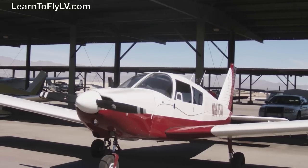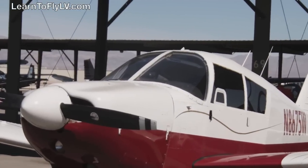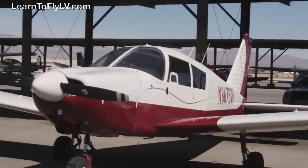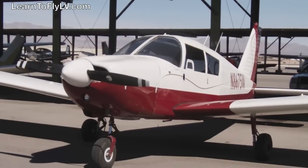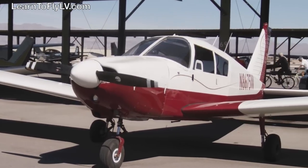As we do our pre-flight inspection, the first thing we're going to be doing is looking at the overall view of the airplane as we walk up. Do the struts look okay? Does it look like anybody's banged into the wings? Do our windows look okay? Alright, so let's go ahead and take a look inside.